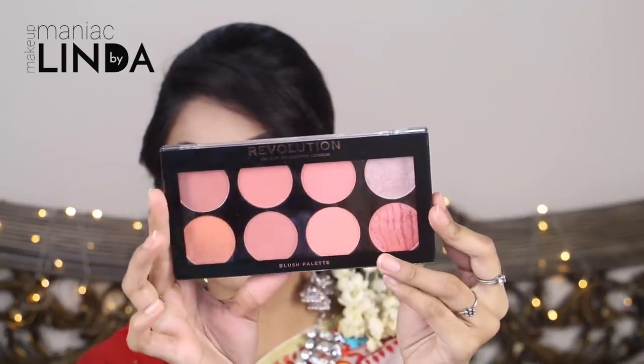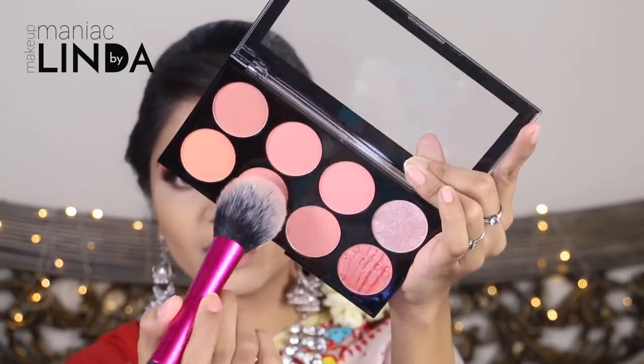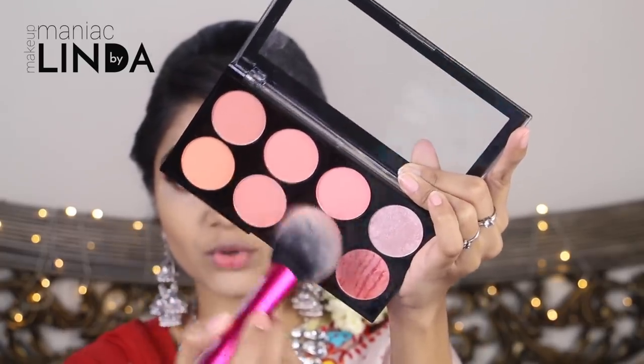My makeup is almost done. I am applying blush using the Makeup Revolution Blush Palette in the shade Hotspice with a Real Techniques blush brush. The blush is very pigmented and very good — apply it lightly and blend it well.